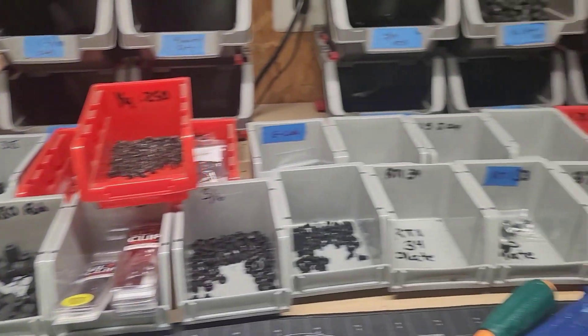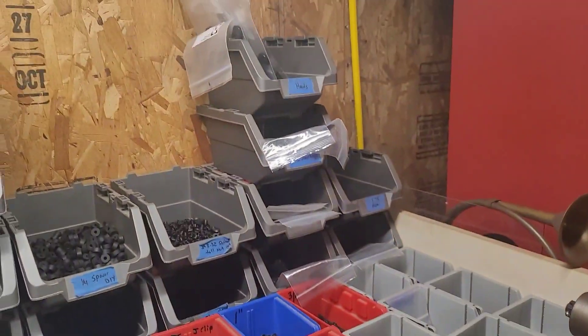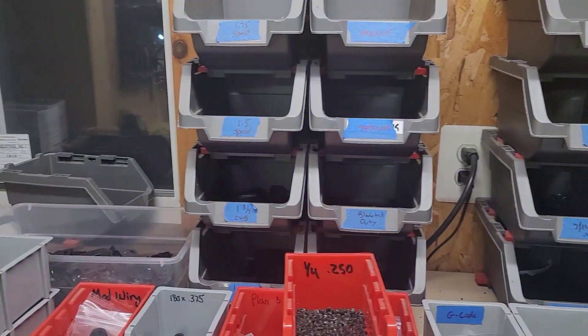Another thing you want for organization: bins — lots of bins, lots of storage. That's what you're going to need.